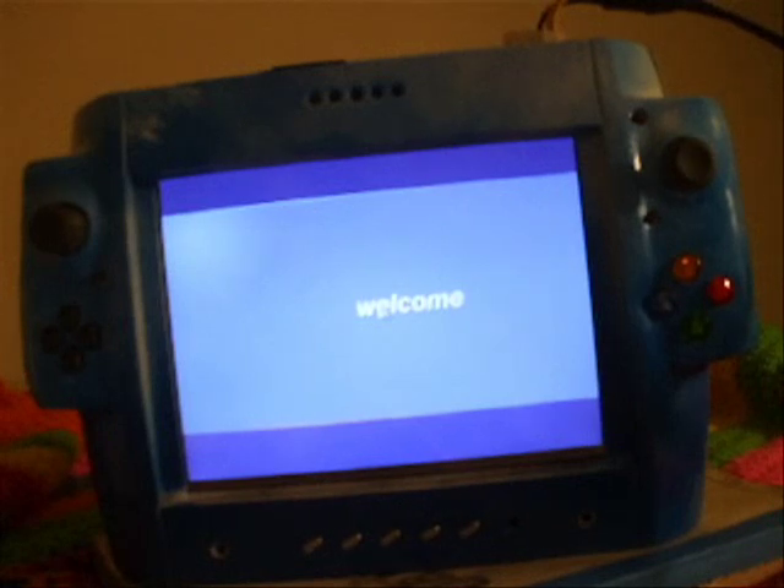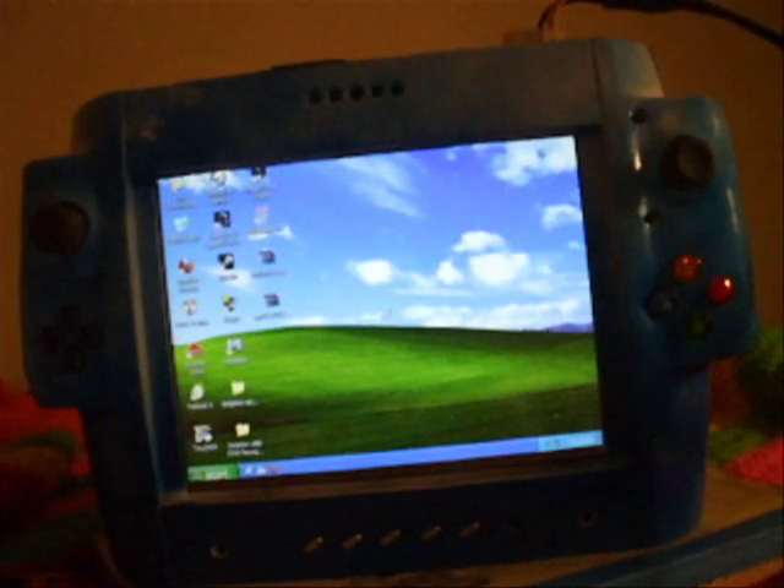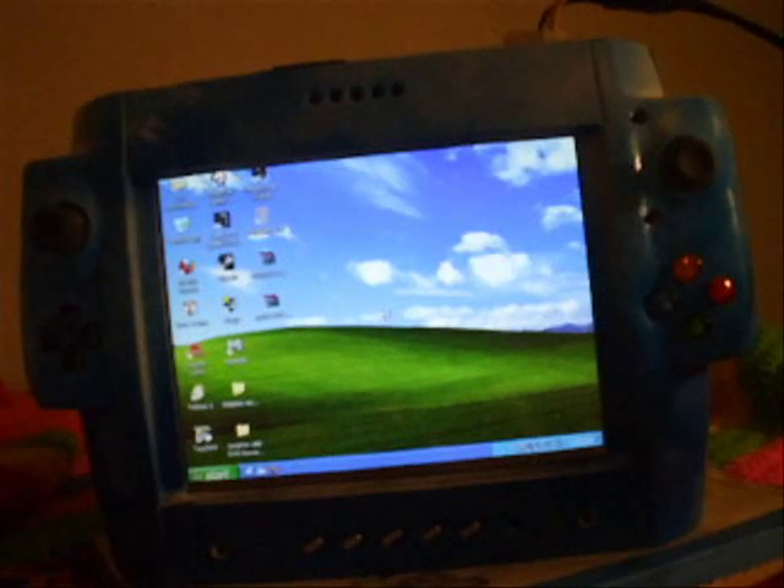Obviously it's running Windows XP right now. It's a Mini-ITX motherboard — it's a Socket P motherboard that takes laptop processors. Right now it's got an Intel Core 2 Duo T7300, that's 2 GHz with a 4 MB L2 cache. I wanted at least a 4 MB L2 cache. I was building this on a budget and it was the cheapest option with at least 4 MB.